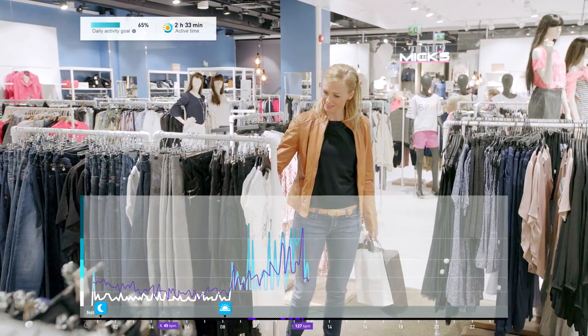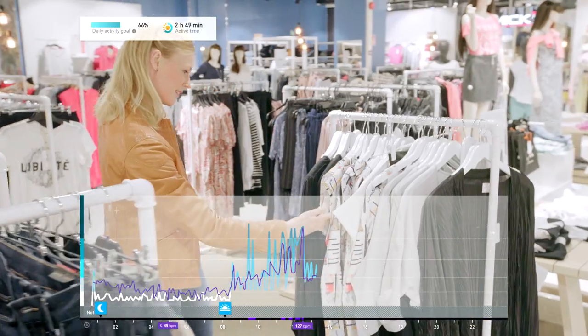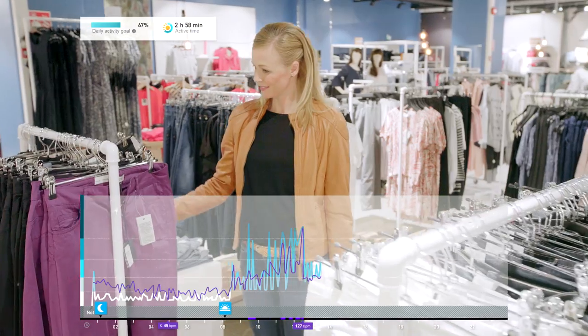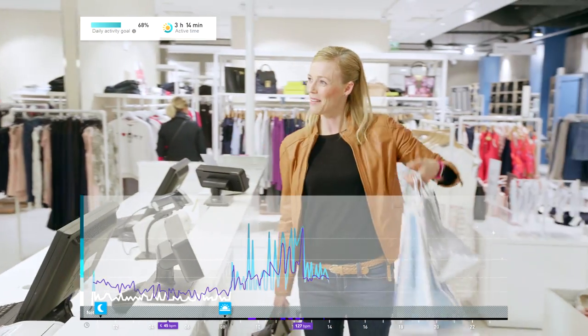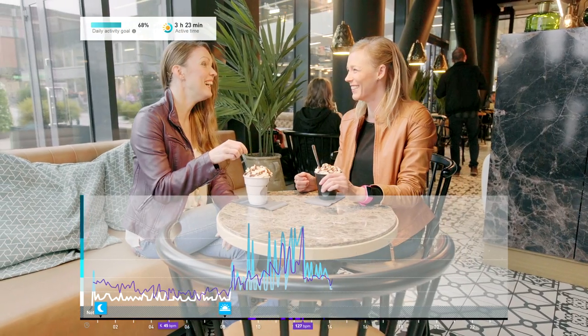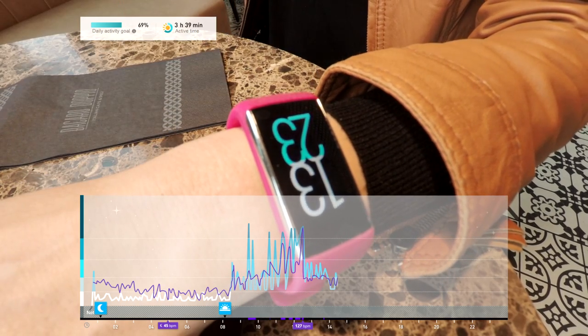The timed measurement checks your heart rate at regular intervals, and if your heart rate is elevated during the check, the feature starts to continuously track your heart rate. The continuous tracking of your heart rate stops automatically when your activity level drops low enough.